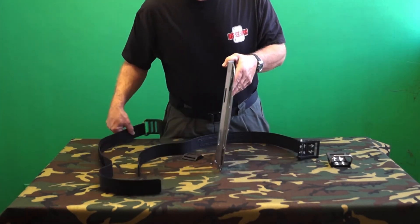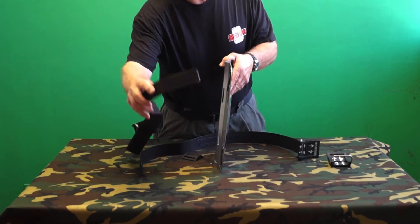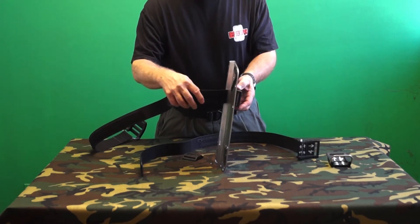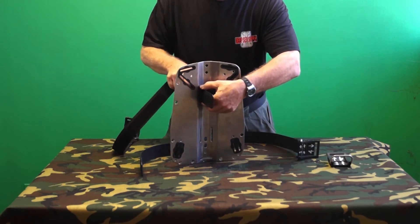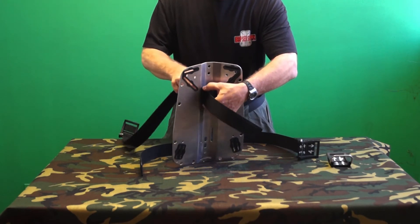Other makes of plates have different geometry and cam band slot locations, which can defeat the advantages provided by the wedge blocks. We do not recommend using DSS wedge blocks on non-DSS backplates.